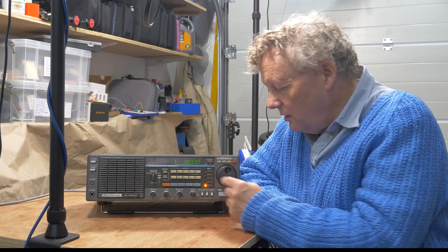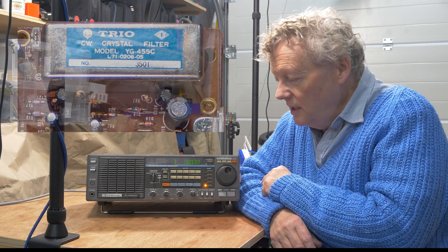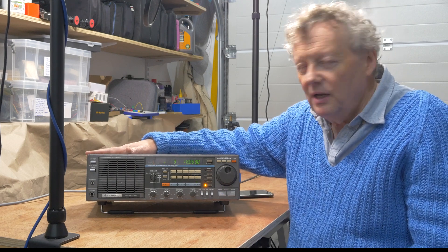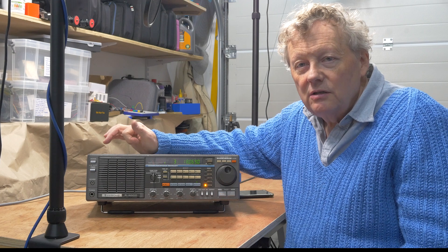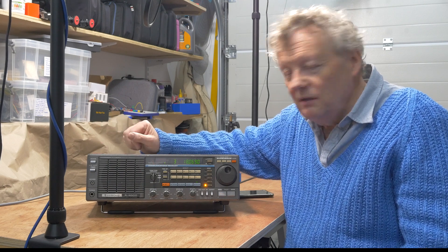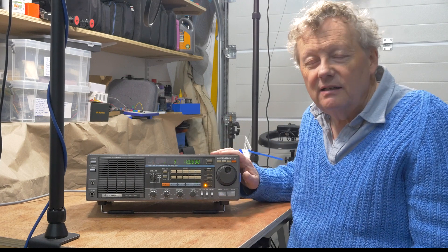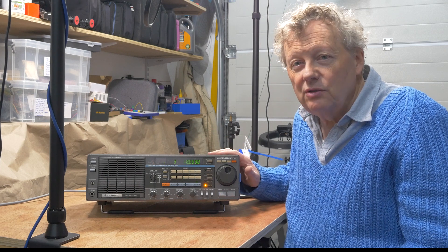Some great features include memories that remember not only the frequency but also the mode, and a very good narrow filter for CW which I was lucky to find already installed. I might make a couple of small modifications: adding a fused switched power input on the back, because I don't like any device being permanently connected to mains as soon as it's plugged in, and possibly replacing the 13.8 volt socket with a more modern tubular one as used in most radios today.